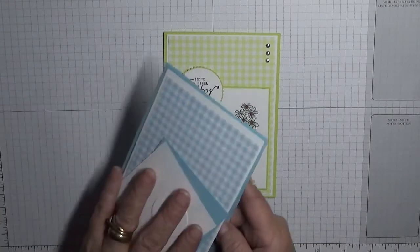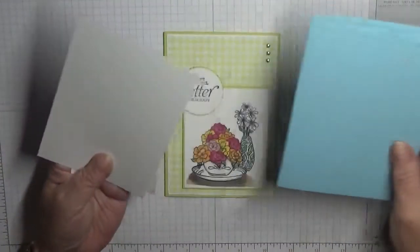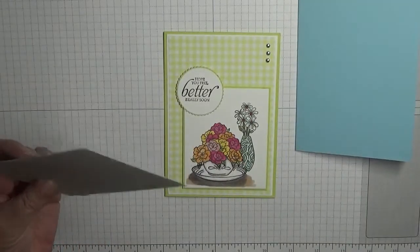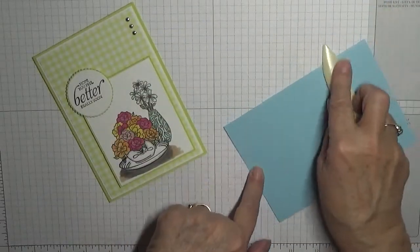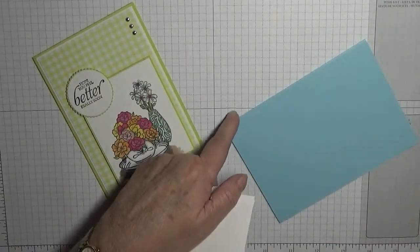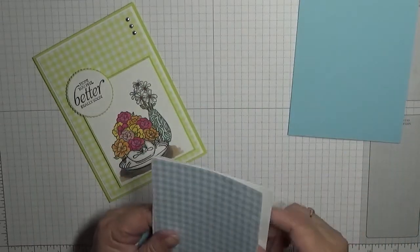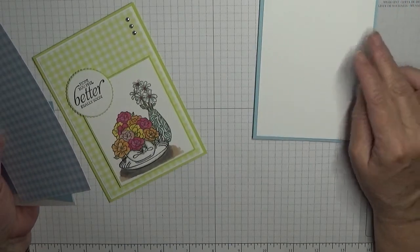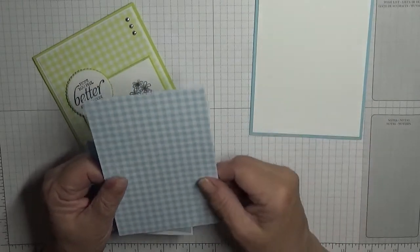The colours I've chosen to make this card is Balmy Blue. The card base is eight and a quarter by five and seven eighths, folded in half and scored. You need two pieces of white cardstock, one for the inside and one for the front, three and seven eighths by five and five eighths.